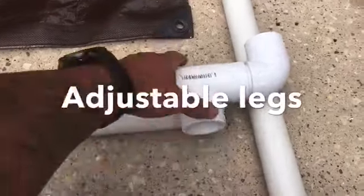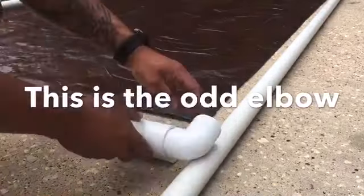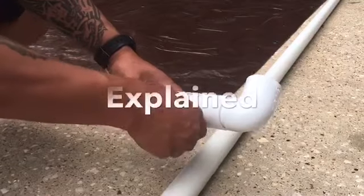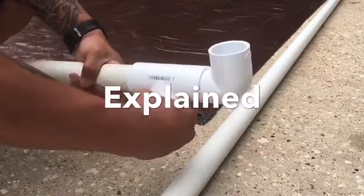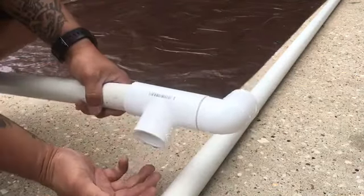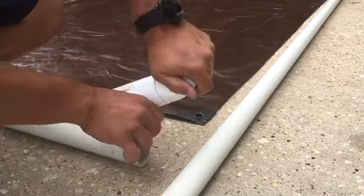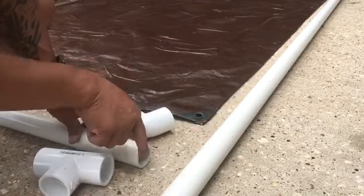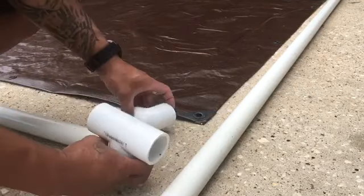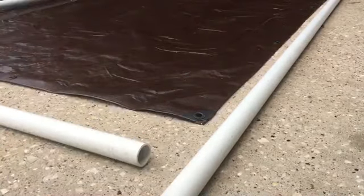This connector connects to the pipe on the side, and the leg will come out here so it still has a plate. The legs will be adjustable — whatever adjustment we need we can move it to our liking. I originally wanted a 90-degree out elbow with a pipe in the bottom for the leg, but I found a better way so we can still adjust the legs.